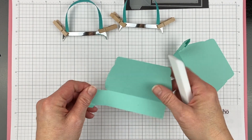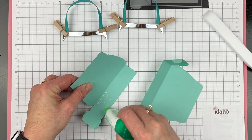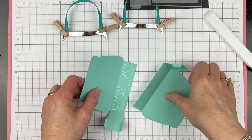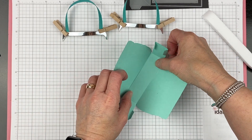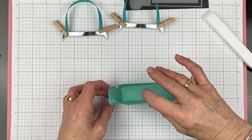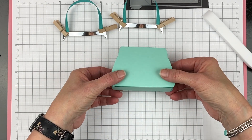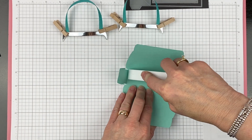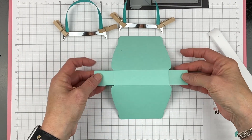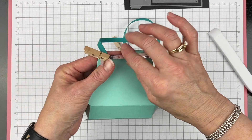Make sure everything's nice and crisp and then take whatever adhesive you're using. I'm just using liquid glue today — I find that it adheres pretty darn quick and easy. We're going to put these two pieces together and then, before you really press it down, fold it up just to make sure that everything folds and you haven't trapped anything where it doesn't belong. Once you make sure it's fine, go ahead and press it down. Now we have the body of our purse ready to go.